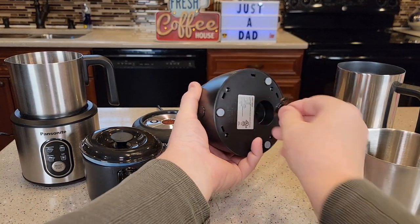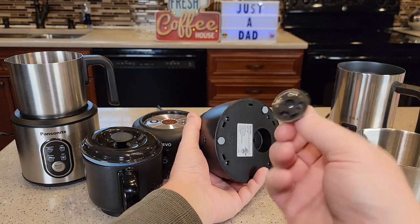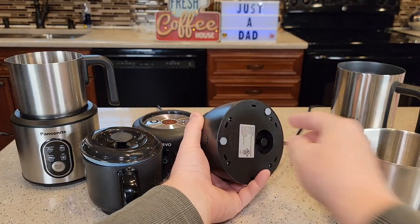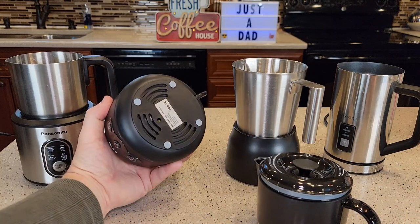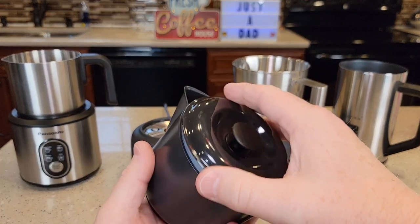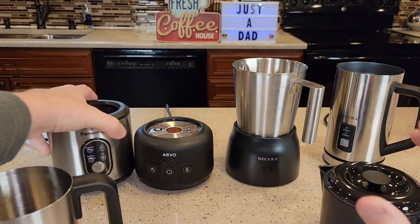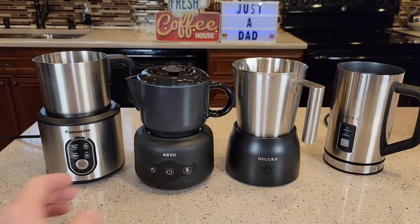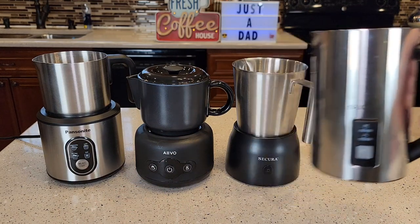With these base milk frothers, they all come with a heat-only attachment — no whisk. You put this in when you just want to heat milk; it spins without adding air. The Aveo does not have one of those. The Pancenite also has one in the base. These three with the base all beep, but I found the Aveo beeps the loudest. The Secura handheld one does not beep.